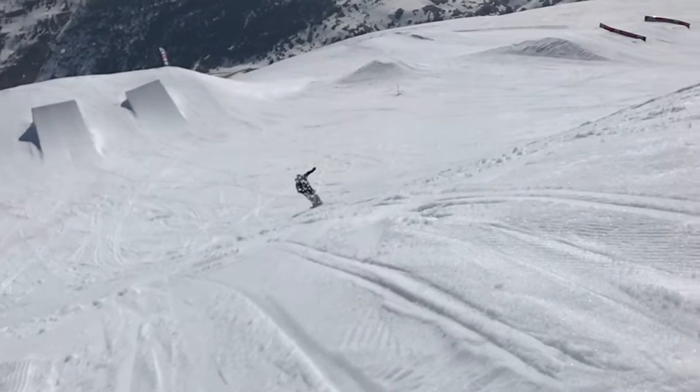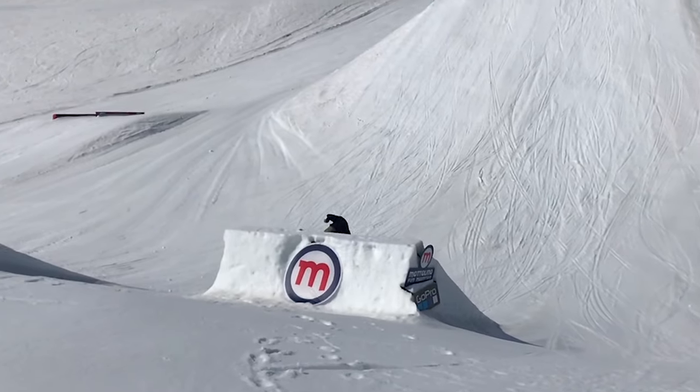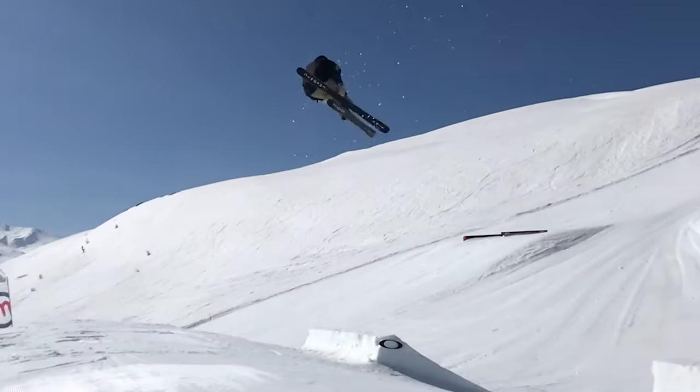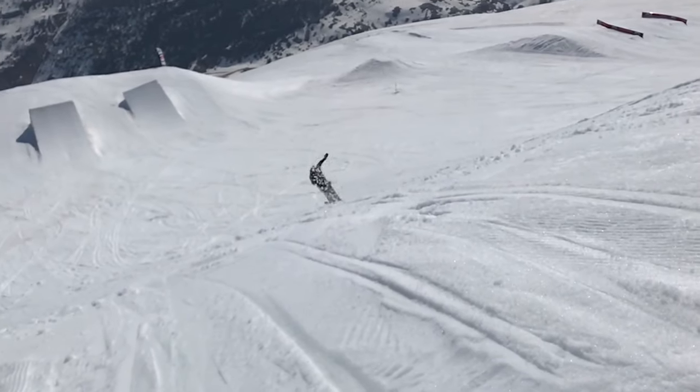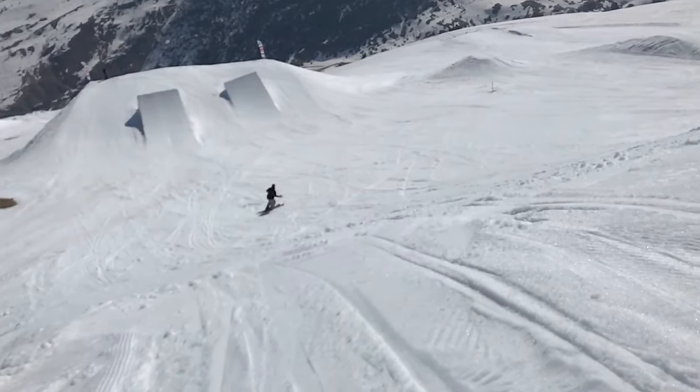There you go! That was the actual first time I landed my switch double cork 1440 on snow. My strive to learn that trick even better continued into the next year.